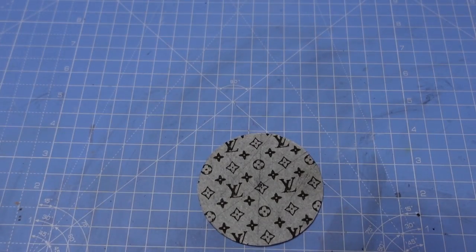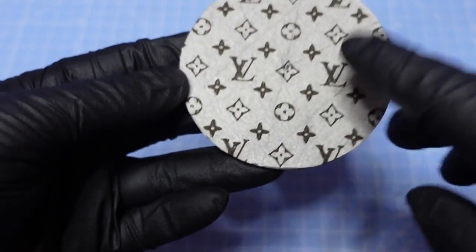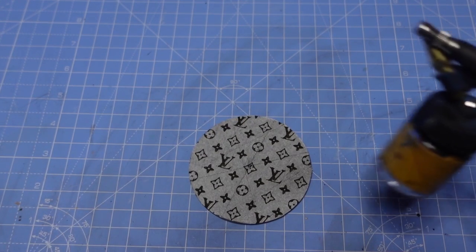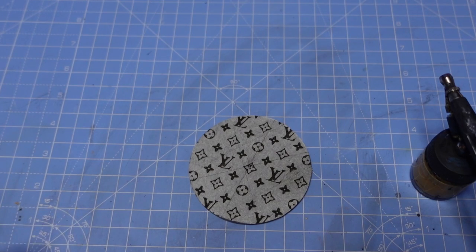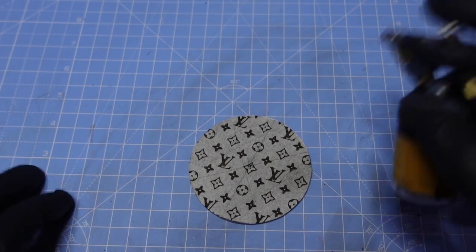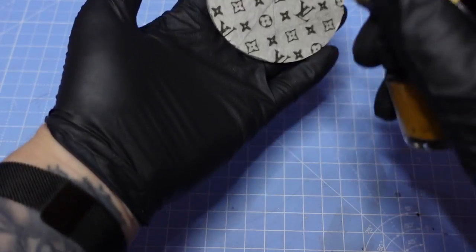I've got the gold loaded in the airbrush. The reason I use an airbrush rather than a paintbrush is that with a paintbrush I found it bleeds under the masking tape and you get horrible lines - that happened every single time. You could do it with a spray can, but you don't get as much control as you would with an airbrush. With an airbrush I can control exactly how much paint I'm putting on it, and you do need to put really thin layers on. I've got this connected up to my air compressor and I'm just going to run a couple of light passes.